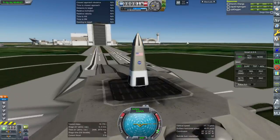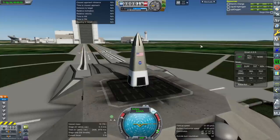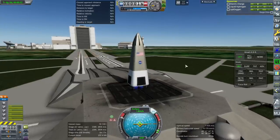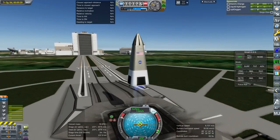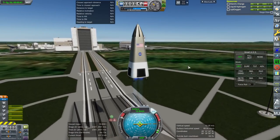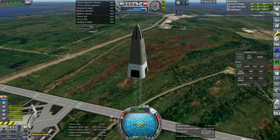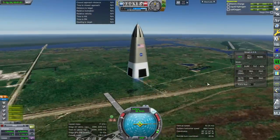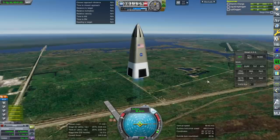Throttle up, SAS is on, and ignition. We have no clamps — it'll just start going up. We'll get our apoapsis here and see how high it can get with its real load of hydrogen and oxygen.